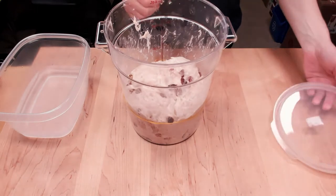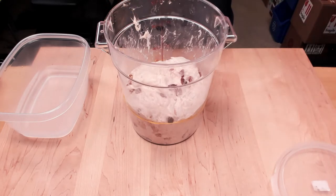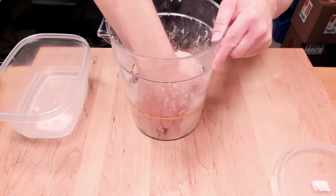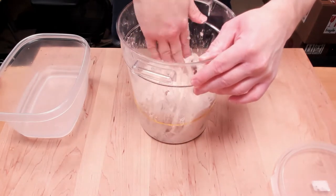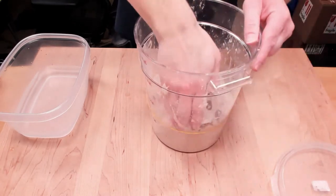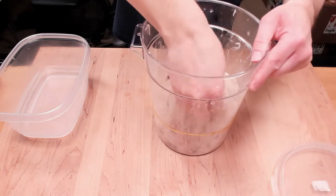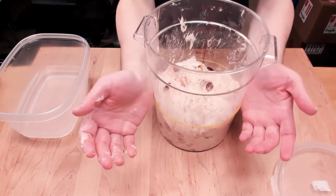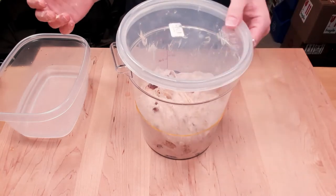It's been another half an hour and we're going to do the second or third set of stretch and folds before we leave the dough to rest for about 90 minutes to finish bulk proofing. You may have noticed a little bit of bleed on some of those cranberries — that's perfectly normal. Even though they are dried cranberries, there's still a little hydration in there, plus they've been soaking up some of the water from the dough. Everything's pretty well mixed now. I'm going to move the rubber band up just a tad to see how much more it rises in the next 90 minutes to make sure it's in fact ready.